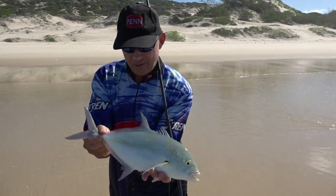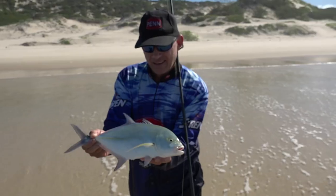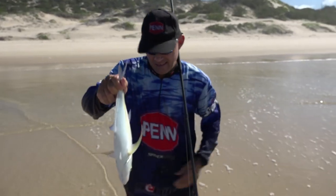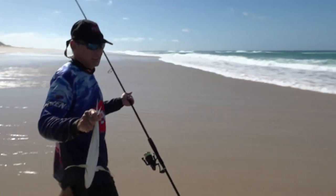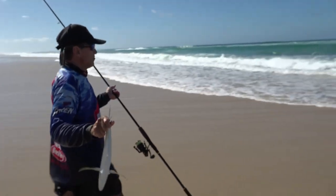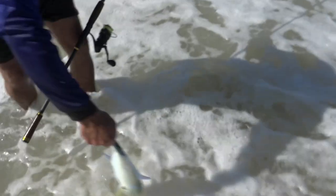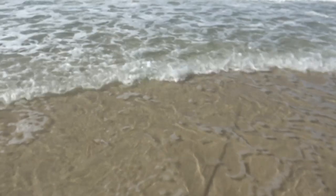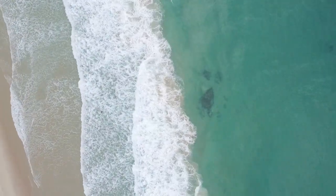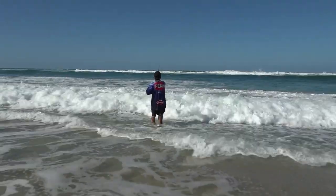Pretty little guy - look at those colors on him. Just going to put him back; trying to eat something a little bit bigger.